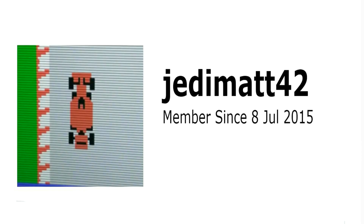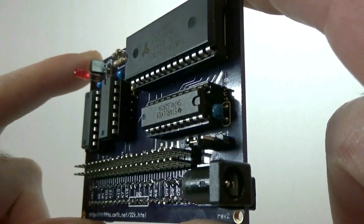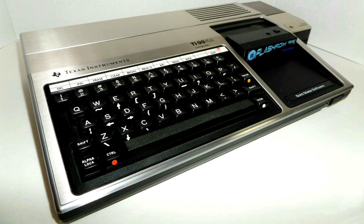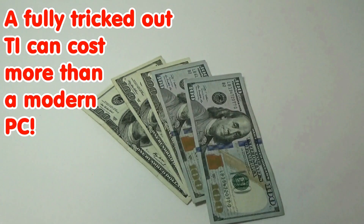JNA Mat42 here on Atariage really hit a home run with this plug-and-play 32K expansion. There are a ton of TI Basic consoles out in the wild. Some of you guys here on Atariage probably have one jammed in your closet because you didn't think you could do anything with it — because you don't have an expansion box, or you don't have room for one, or you don't want to spend $200, $300, $400, $500 to trick it out.